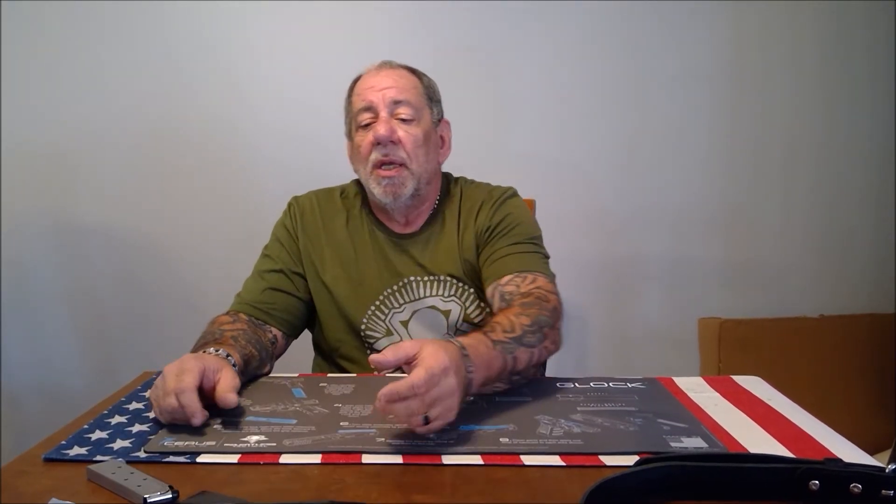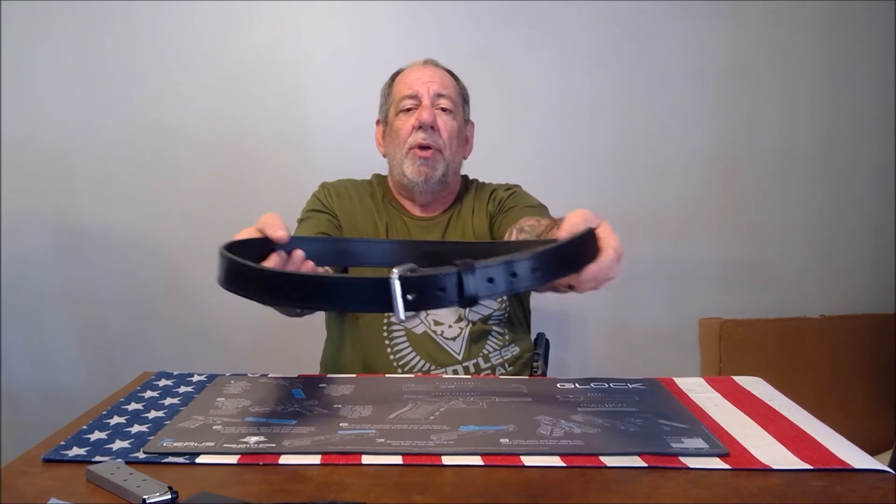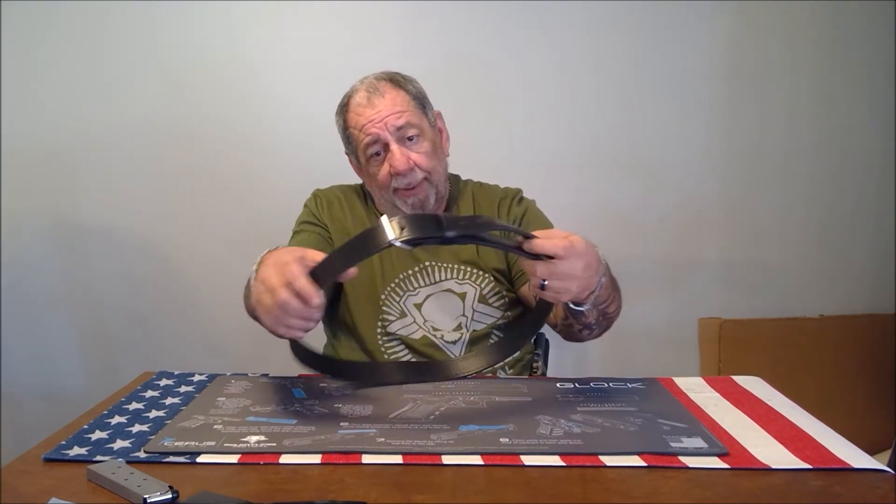The link is in the description so please check them out and see the other products they make. If you're going to carry your firearm every day you're also going to need a good quality gun belt — they make those too. I love this gun belt; very good quality leather.